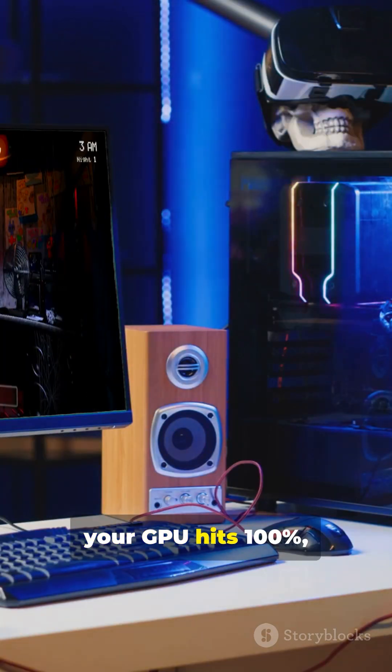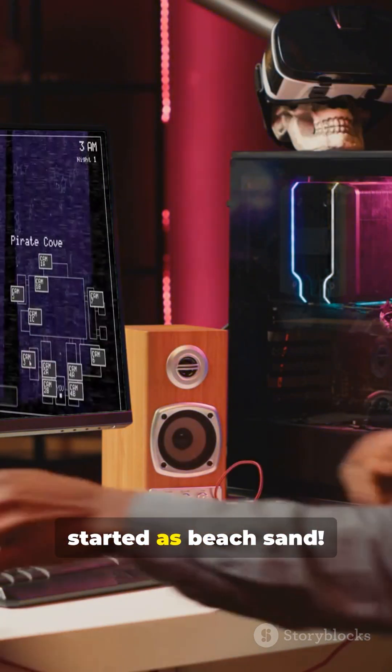So the next time your GPU hits 100%, remember — it started as beach sand.